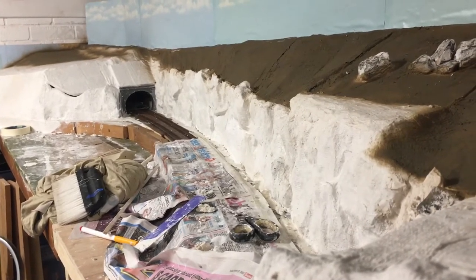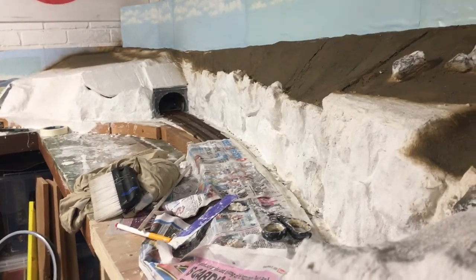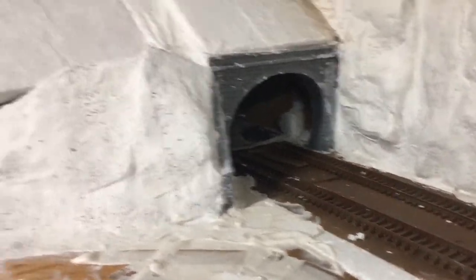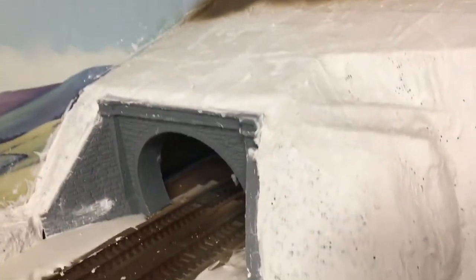If you like what you're seeing give the video a thumbs up, share it, and subscribe. The next few videos should be detailing the scenery along the sea wall section, tidying up and painting the tunnel mouths, painting the cliffs, ballasting, and adding the third rail — because it will be third rail, Southern region-ish up there. I also plan to have campsites and trees and all manner of things.